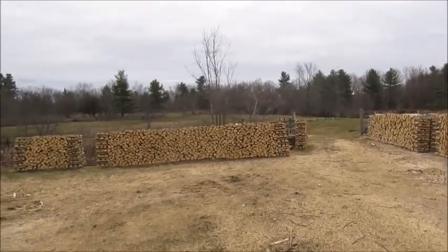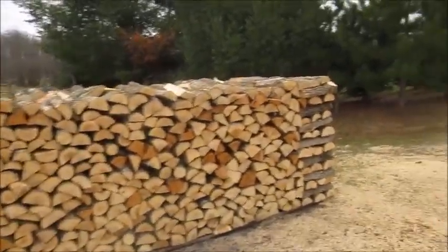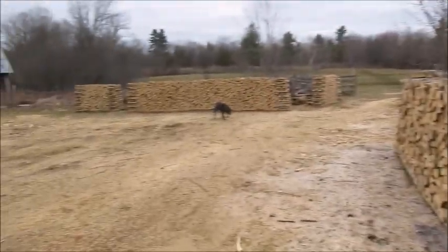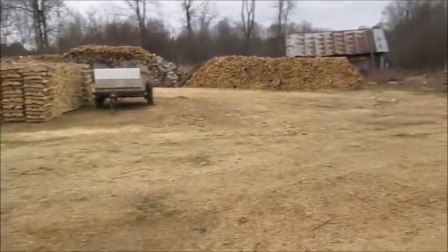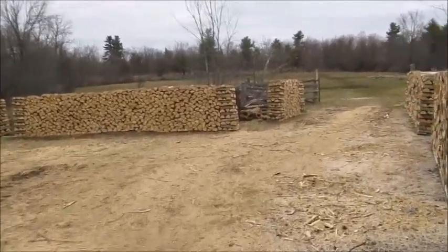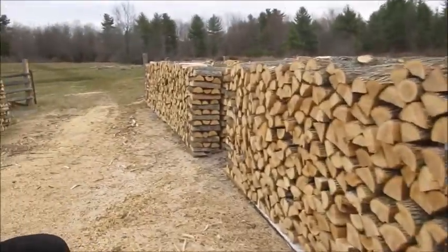Yesterday was actually pretty nice out — sun was out most of the day. As you can see, I got all the wood stacked up and finished stacking it yesterday. We're supposed to get some showers, but like I said, this morning it was snowing. I guess there's crazy weather all over the country. Spring just doesn't want to come.